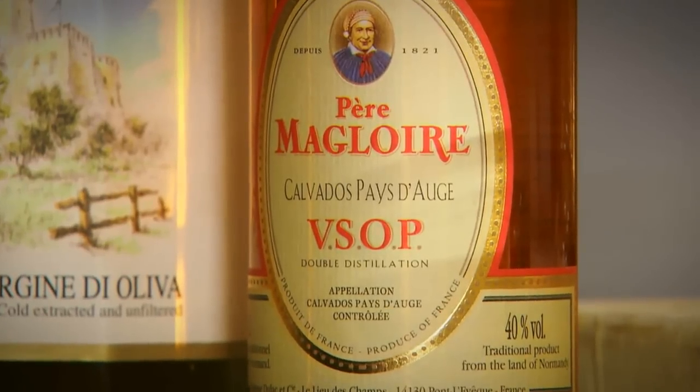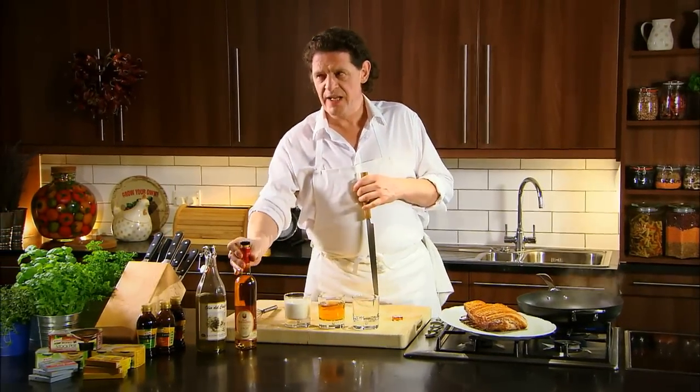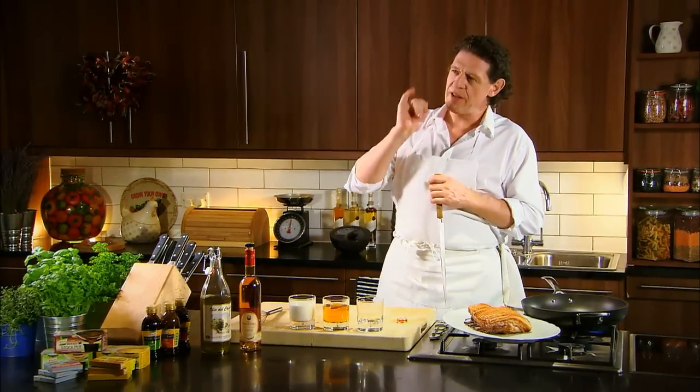And to finish, a little calvados just balances it out because sometimes it could be a bit sweet. If you haven't got calvados, a little brandy will do. When I say a little, I mean just a tiny bit just to knock back that sweetness.